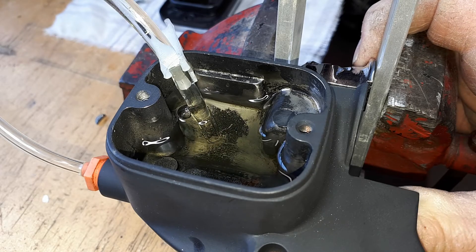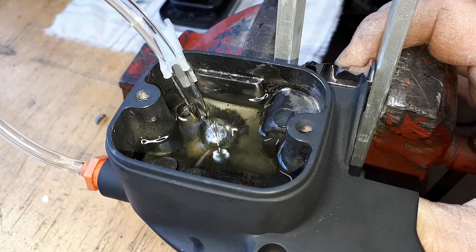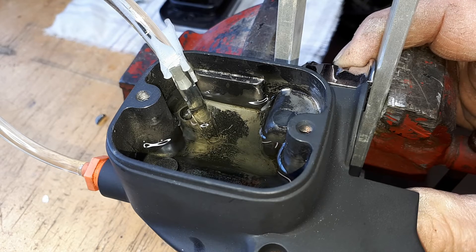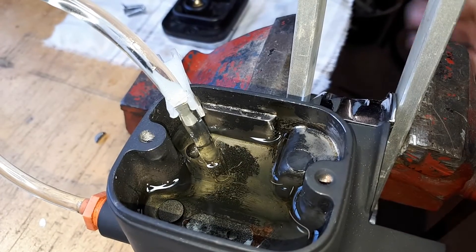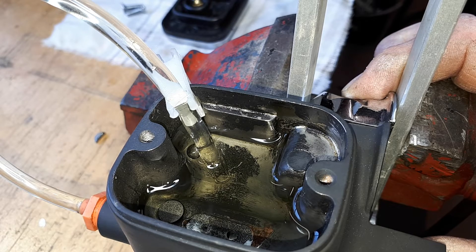Let it back nice and gentle — you can see it drawing in fluid. Now we're going to continue to do this until we have no air bubbles. Do not let the master go empty. You can see a little bit of bubblage coming in from the one port, so just gently cycle it a little bit with your thumb.